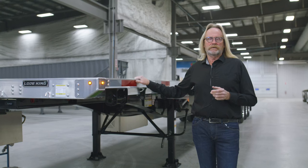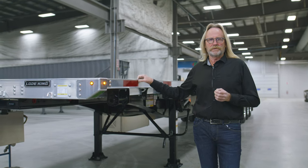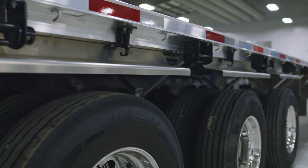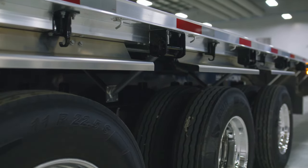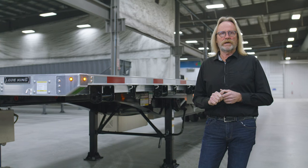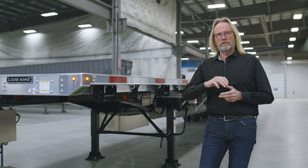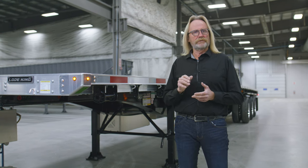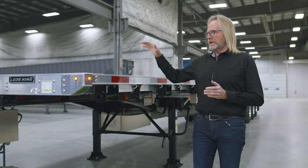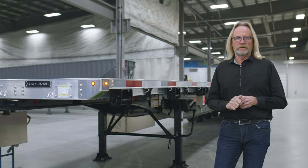The Western Quad has been an offering in our product line for many years. The standard feature we offered for many years was a 6-inch channel side rail. Today we've incorporated the JP Rail. The JP Rail started off as an offering only in our B-Train trailers and has now moved into our flatbeds, the 53 Tridems, 48 Tridems, Tandems, any of our flatbed trailers — and we now offer it in the Western Quad trailer as well.